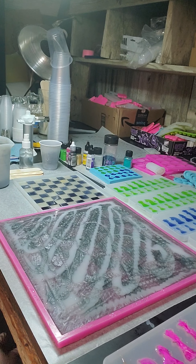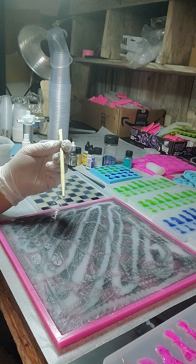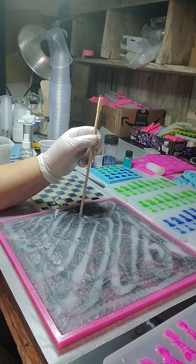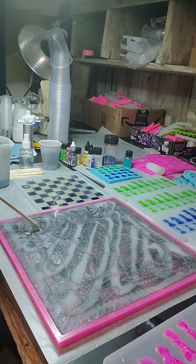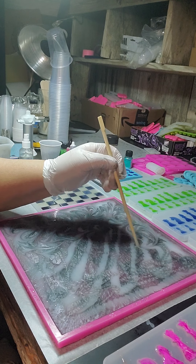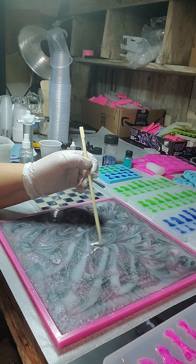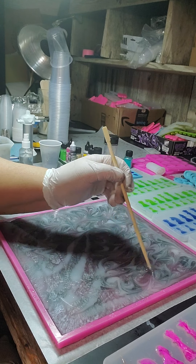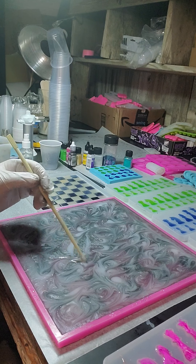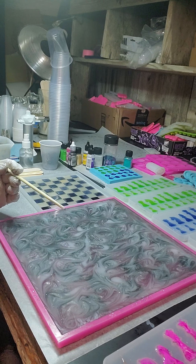Now we're going to take our chopstick — the tool meant for eating Chinese food. I like using the chopstick because it's bamboo, it doesn't absorb stuff, and it's easy to clean when we're done. All I'm going to do is start swirling this — it really doesn't matter what pattern you do because this stuff flows on its own. Gravity, heat, wind, air moving in the room — everything makes it move until it sets up. The only thing I'm being careful not to do is hit the bottom of the mold where we've painted the black, because scratches will show through when it's finished. We're just swirling without touching the bottom and making sure we don't have any globs of any certain color. Make sure we get the edges so that the marbling is all through it.